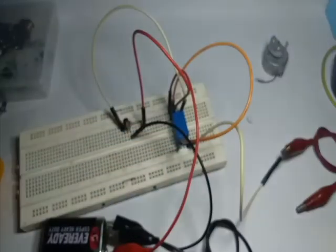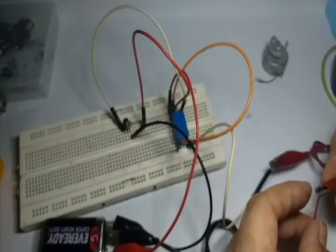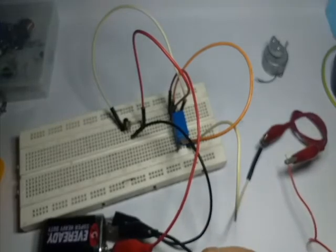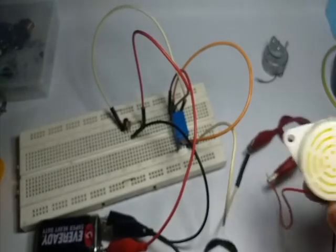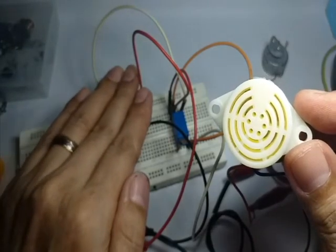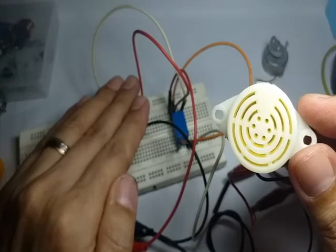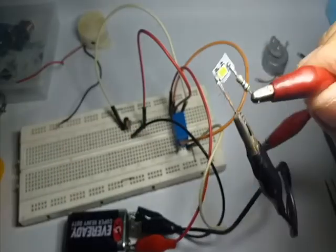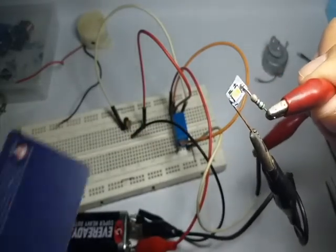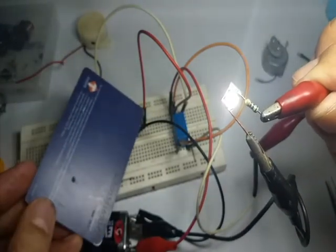We can also make use of this circuit as a security alarm. Just add a buzzer and connect it to the relay switch — we can place it in doors of our home or passageway. You may find this video redundant with other enthusiasts, but I will make sure that this is a real working one.